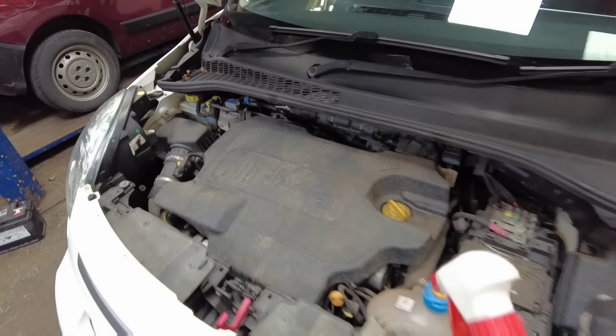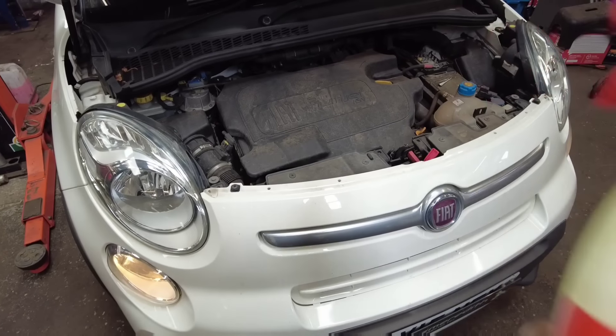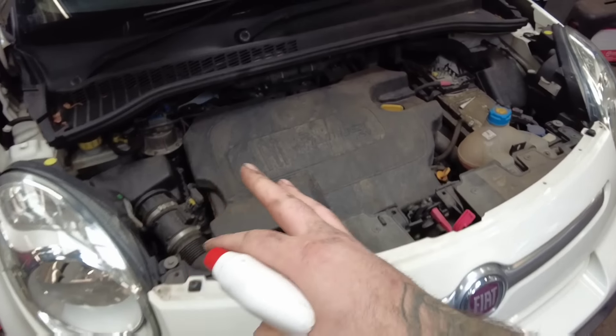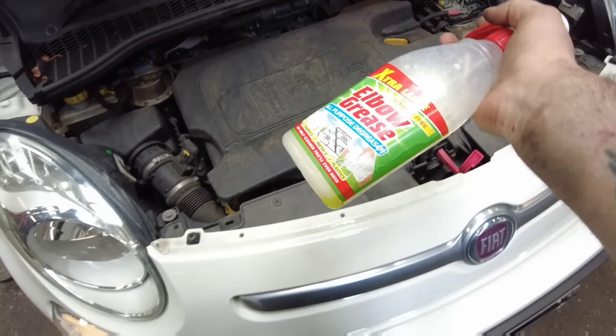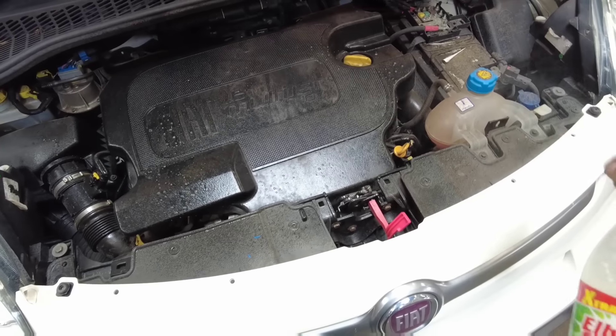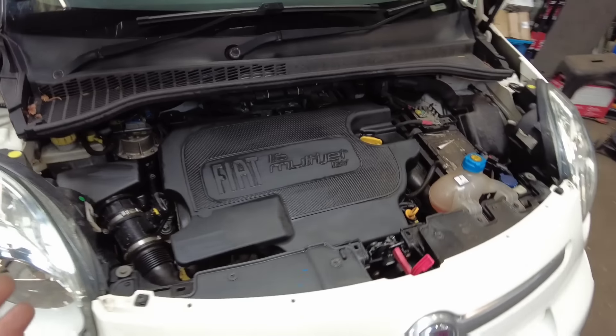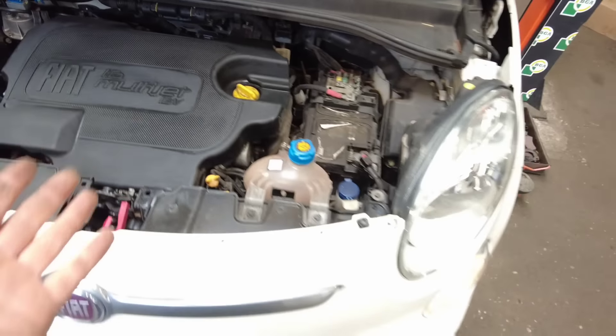One of my key things on jobs like this where you can't see what's been changed is presentation. I'm going to give this engine bay a little clean with some elbow grease — it is absolutely insane stuff. We're going to make it look as if we've done something. There we go — doesn't that just look a little bit better for the customer?